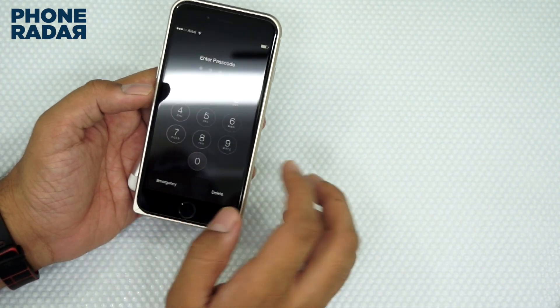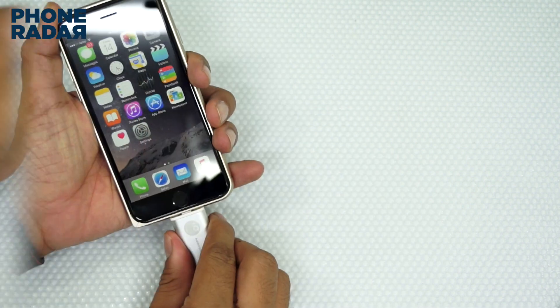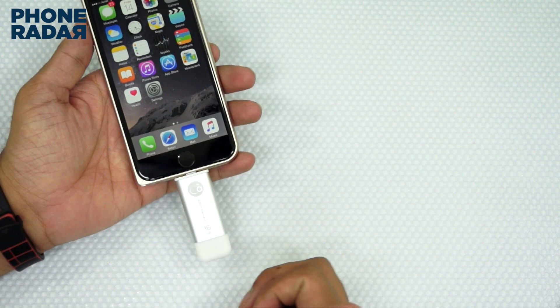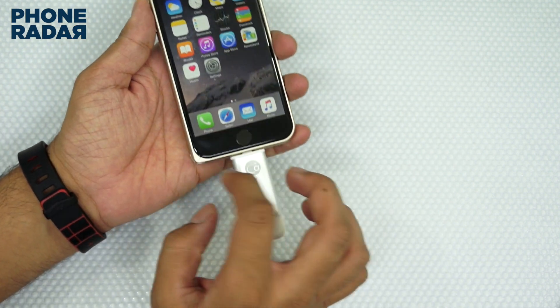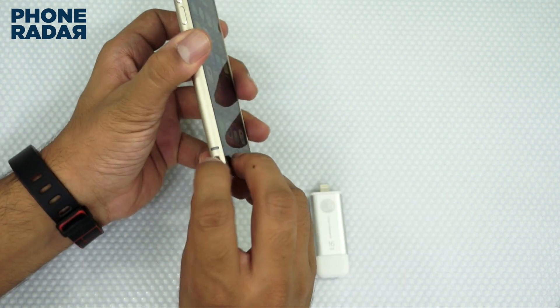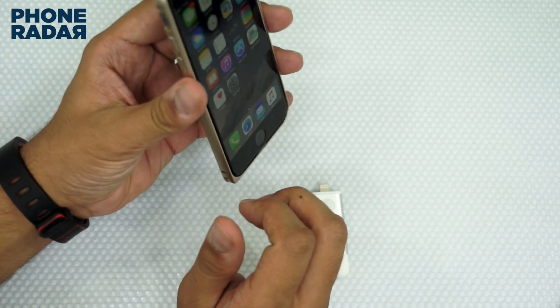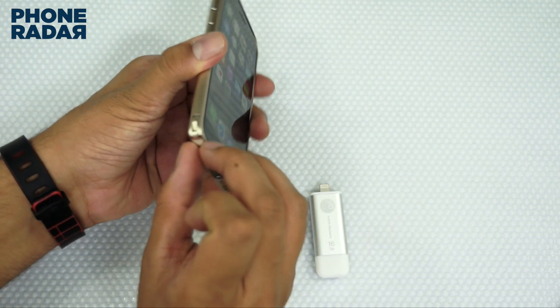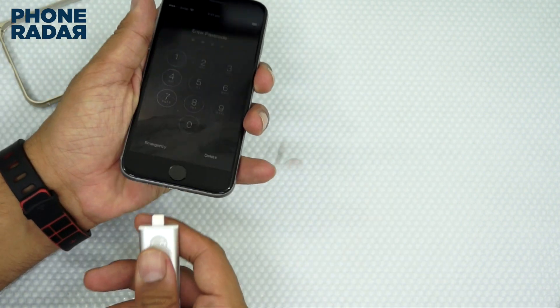Let me just fire up my iPhone and connect this unit to show you the demo. The first issue I see clearly is that the moment you insert it onto an iPhone that has a case, this does not work and you need to remove the case. It may work with a few different case models, but with this specific unit it's not compatible.